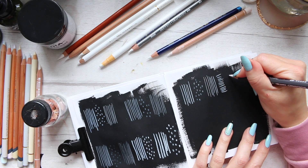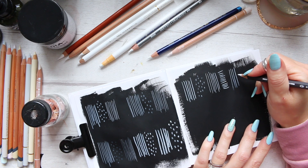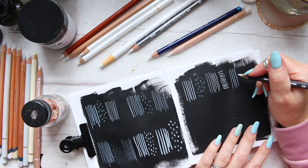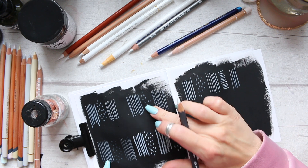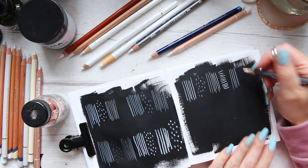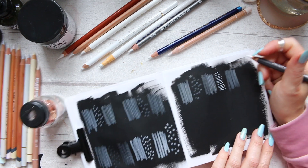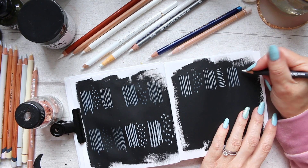This is again white and just a regular. So this is quite comparable to these two. That was the Derwent Lightfast and Polychromos — just the simple kind of lines in terms of opaqueness.